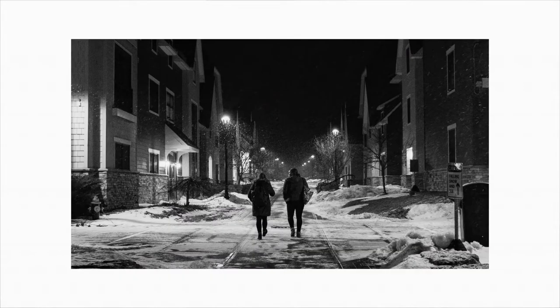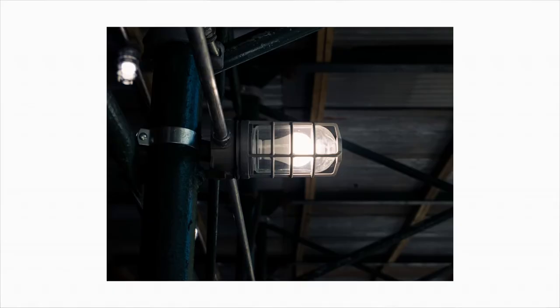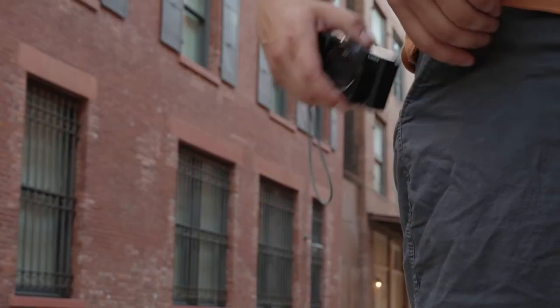The images that came out of the LX10 are good — not great, but better than my phone, and that's what I needed. I felt like I was no longer missing shots I wanted because I always had a camera on me. Well, almost no longer missing them.